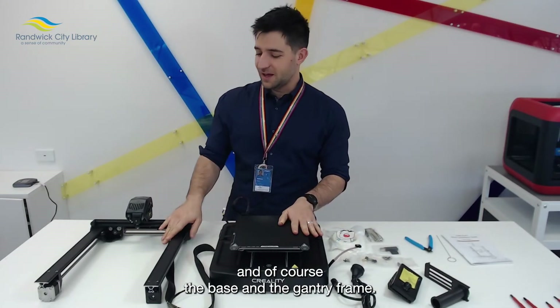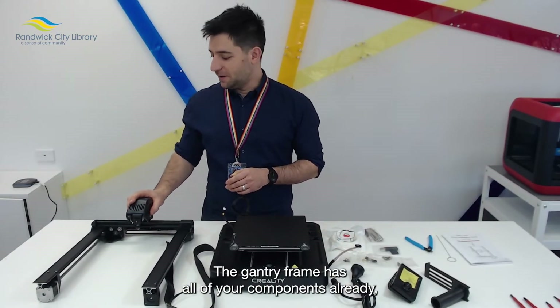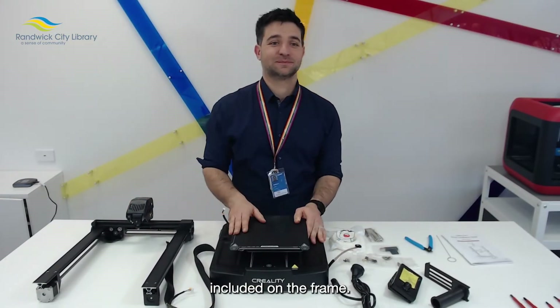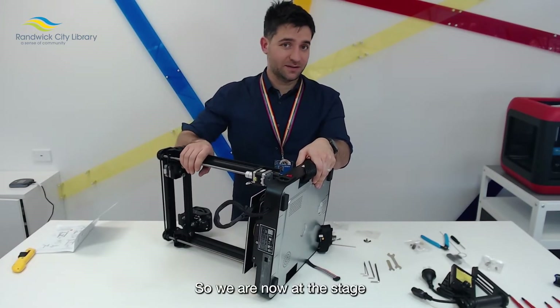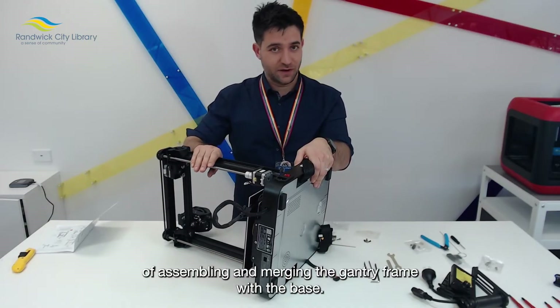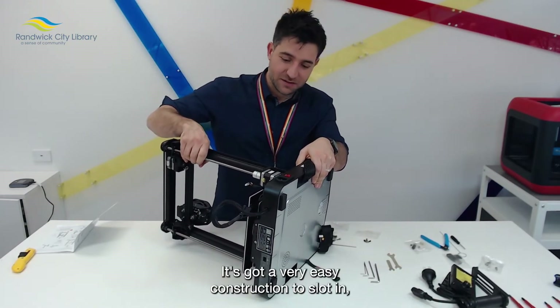Then, of course, the base and the gantry frame. The gantry frame has all of your components already included on the frame. We are now at the stage of assembling and merging the gantry frame with the base. It's got a very easy construction that slots in.